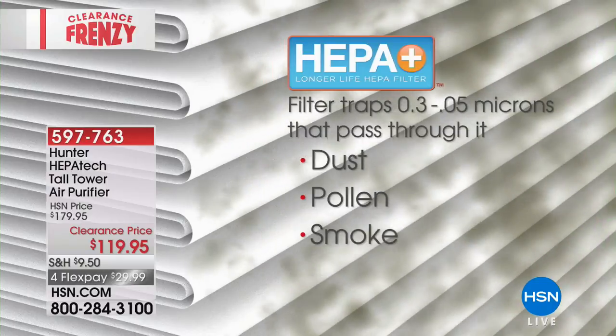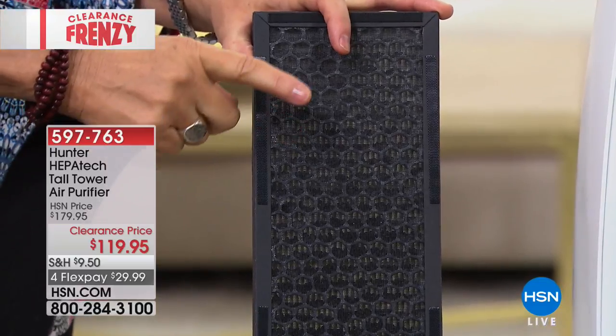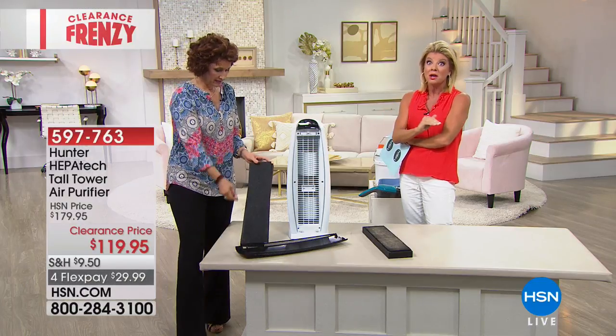Then you have the HEPATECH filter — this catches your dust, pollen, and smoke. This is what your lungs are doing if you don't have an air purifier. If you've never experienced one, plug it in, go to sleep in your bedroom, and wake up the next day and tell me if you don't feel like a new person. It's cleaning the air with all those amazing stages of filtration. There are things I'd love to say but legally we can't.